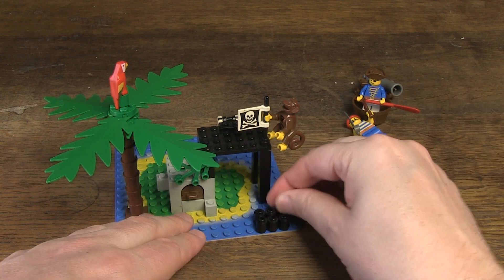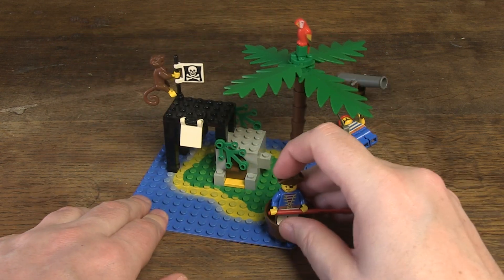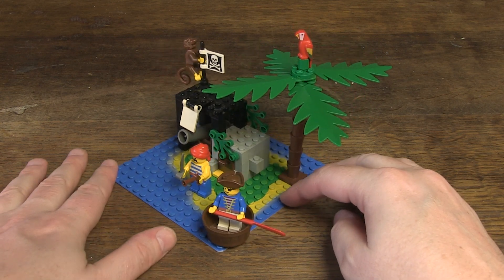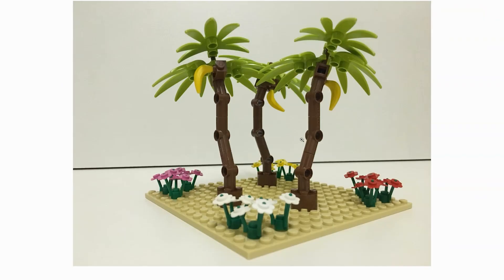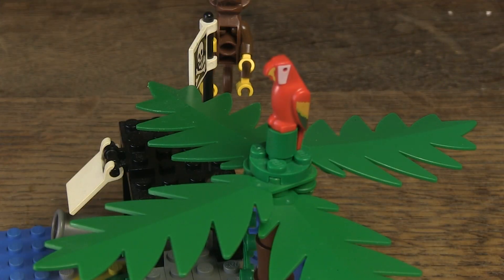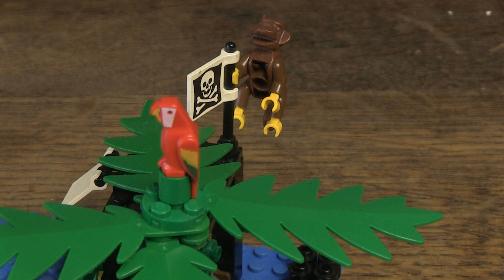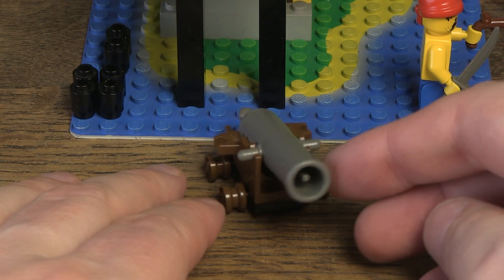In addition to the base plate, there are many other beautiful elements, like the palm tree. More recent models are made with Lego Technic parts, but I personally don't like that — this is for me the one and only old school style. Also two animals: a parrot and a monkey.